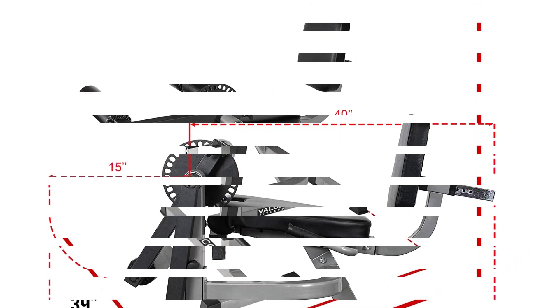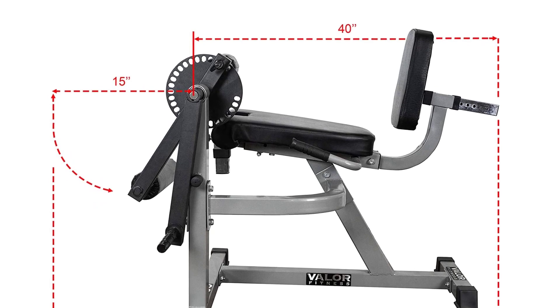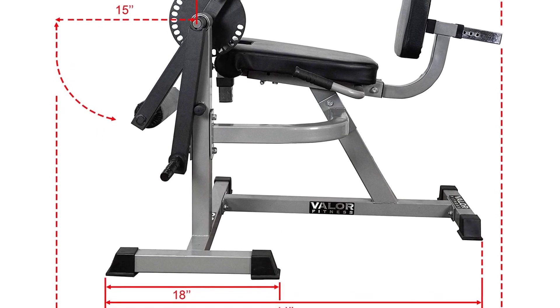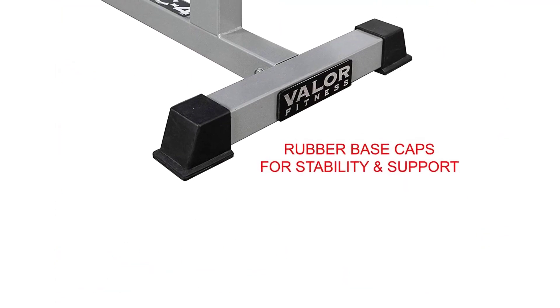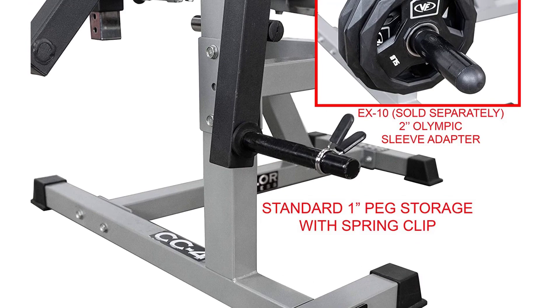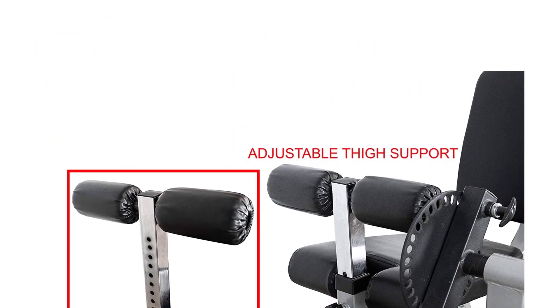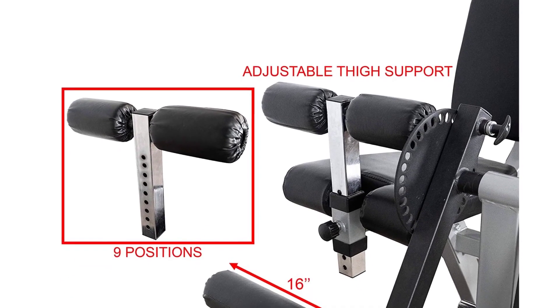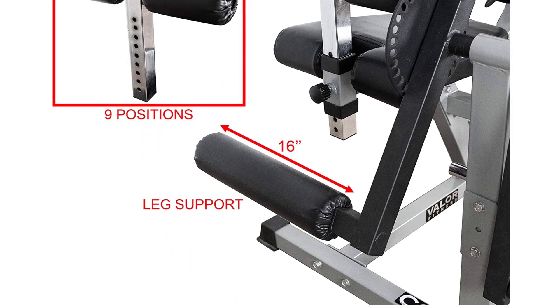Not only is the seated leg curl machine ideal for training the hamstrings, but it's an excellent option for injury prevention and rehab too. Like the leg extension machine, the seated leg curl machine helps with mind-muscle awareness. Common mistakes made when using the seated curl machine include using too much weight or rushing through the workout. You should be able to complete 10 to 12 reps of 3 to 4 sets with your selected weight. To get the most out of the exercise, be sure to hold for 2 seconds while squeezing your hamstrings at the bottom of the movement.